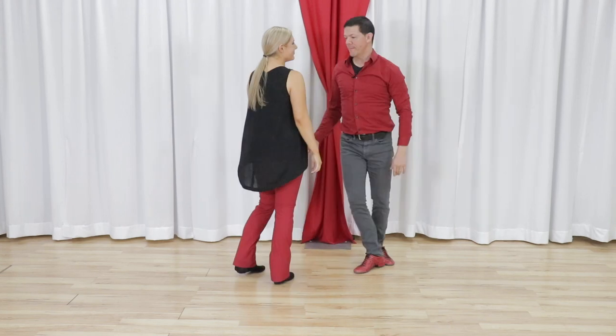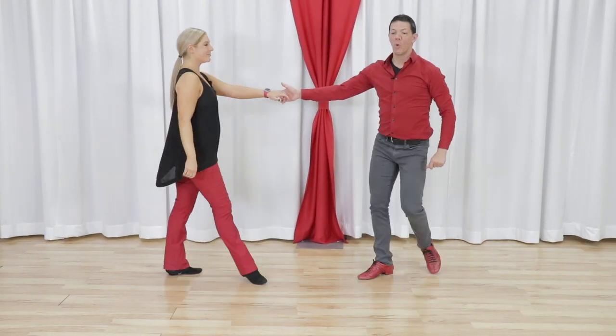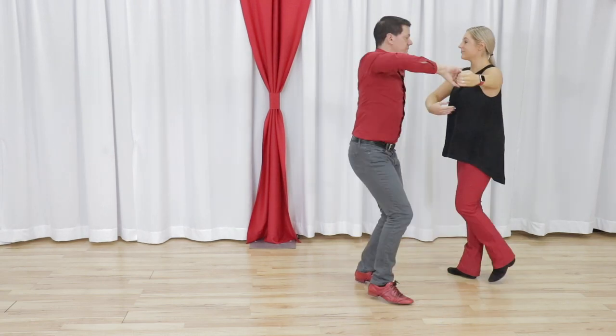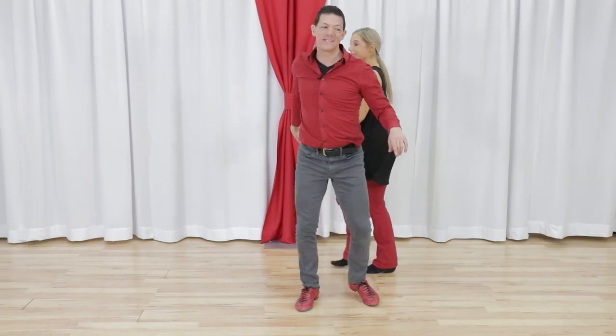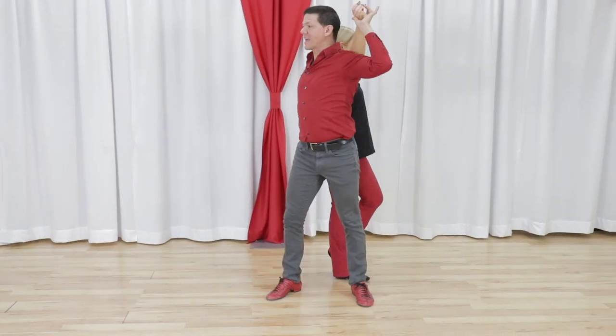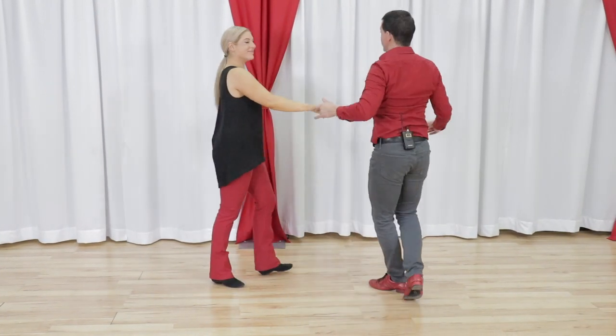So if we do the whole thing from the top, it looks like this: one, two, three and four — we have our rock and go. Five and six, we turn. Seven and eight, anchor step. We have walk, walk, and accent. We have a hold and an anchor step.